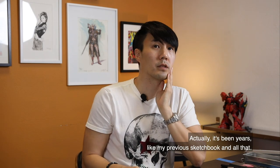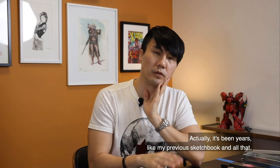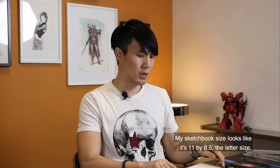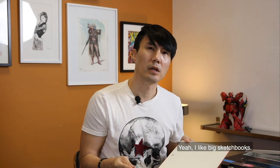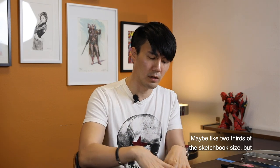It's actually been years, like my previous sketchbooks and all that. What size is the sketchbook? My sketchbook size looks like it's 11 by 8 and a half, letter size. I like a big sketchbook, you know. I used to use a really small one, maybe like two-thirds of that sketchbook size.